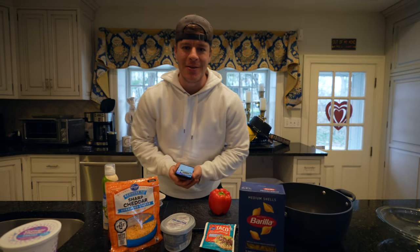Welcome to today's YouTube video. We've got another recipe — the queso taco pasta from the new cookbook, link down below in the description.